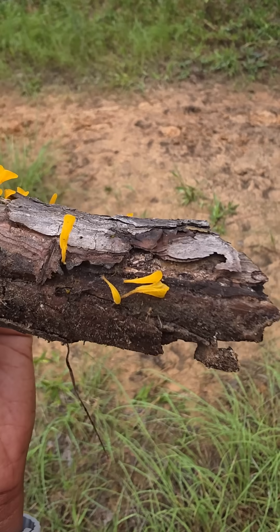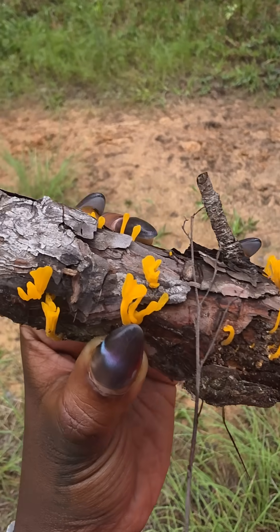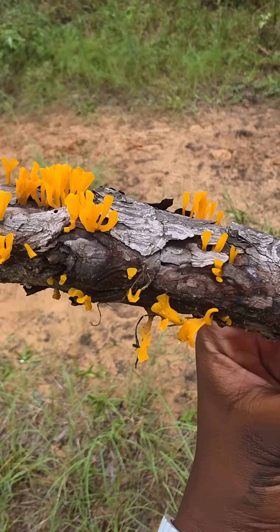Welcome to Fungi Finds, where we explore mushrooms and learn what they do. So today, we're going to be talking about the fan-shaped jelly fungus, also known as the Daiquiriopenic specularia.